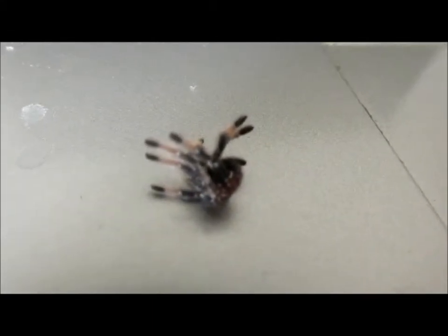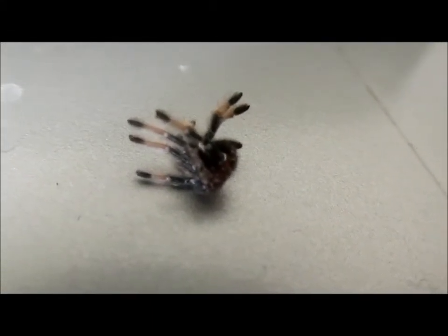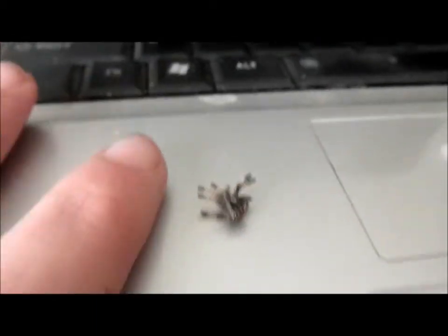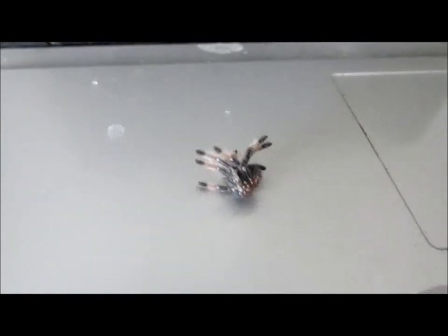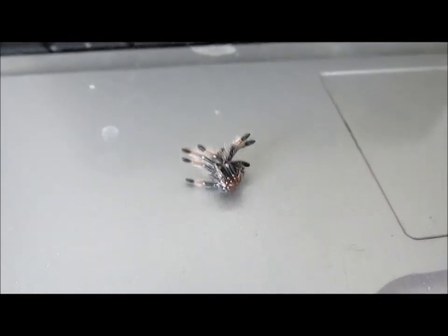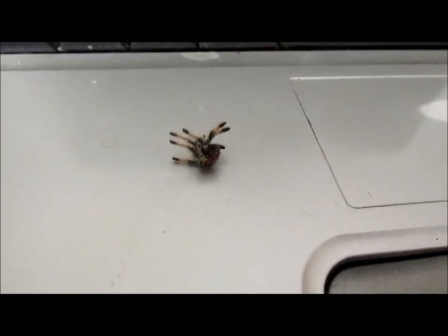Well everybody, there it is. First molt. He's substantially bigger. Now what I'm going to do is save this — try to anyway. There it is. First molt.